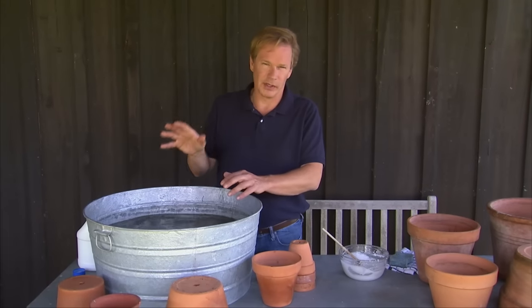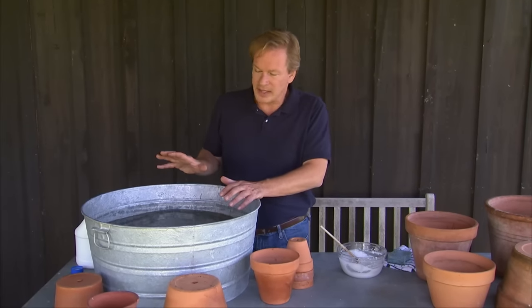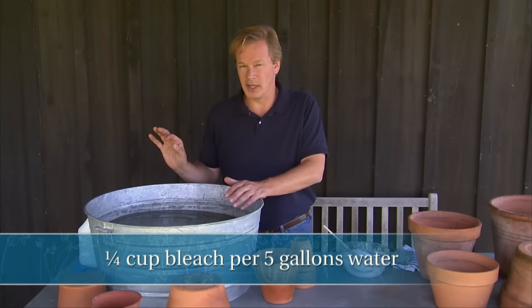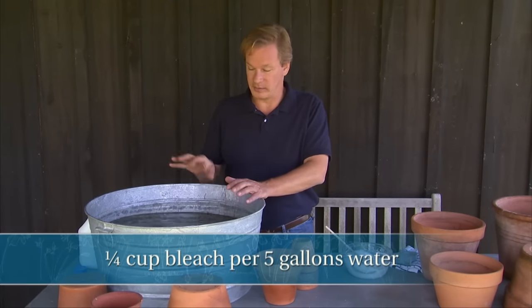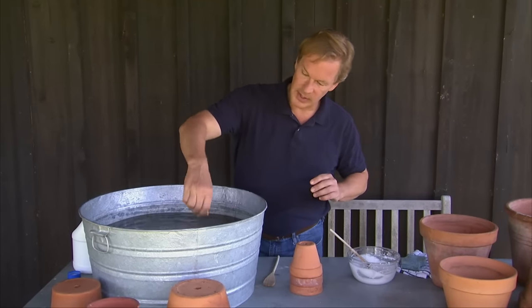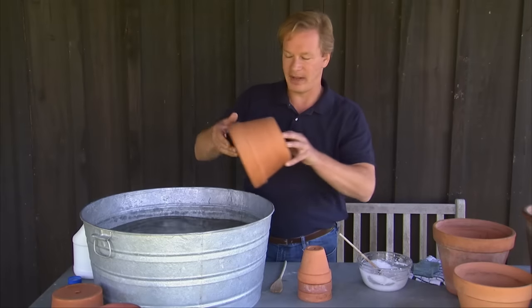I've got some small ones here just to illustrate what I'm doing. I like to take a bleach solution. What I've done here is I've taken about a fourth of a cup to five gallons of water of bleach. And you just want to take your terracotta pots and let them soak in this bleach solution for about 30 minutes.